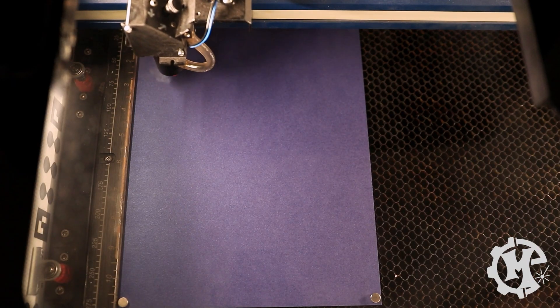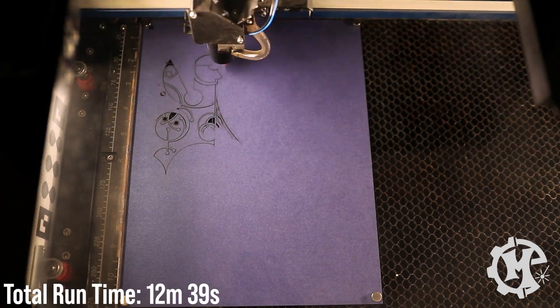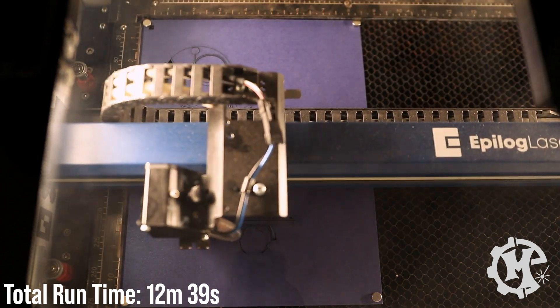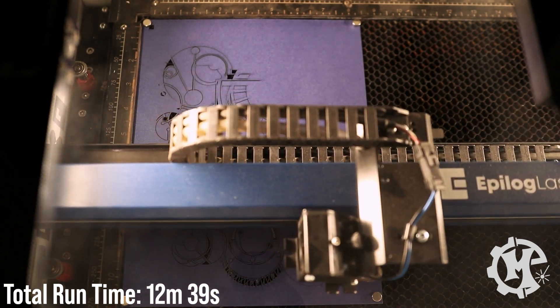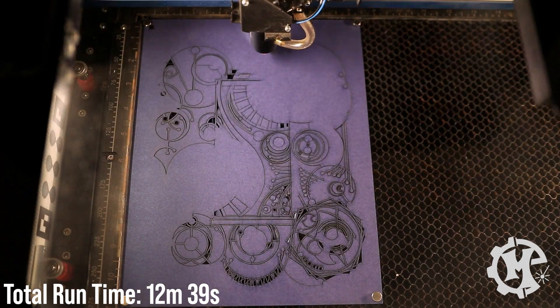If you have any questions at all, leave them in the comments below or email me directly and I will do my best to help you out. It looks like everything's ready so let's go over to the laser and cut everything out.